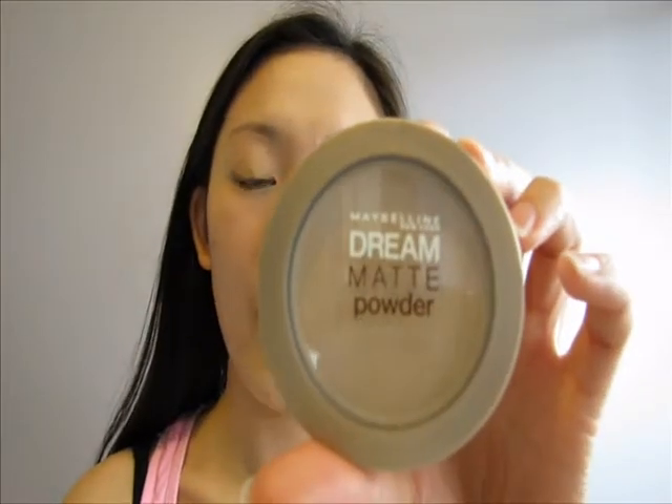So here you can see all the little dots — you just do the same thing: dab it and blend it to give a little more coverage. After that I like to take my big fluffy brush and go in with my Maybelline Dream Matte powder, a pressed powder, to cover it all over my face and set all that concealer.